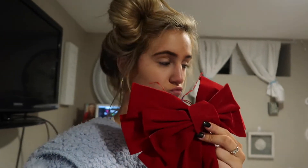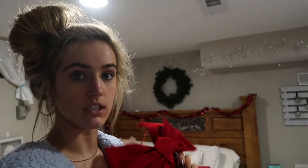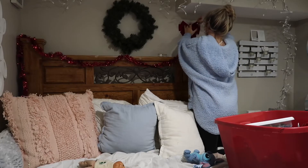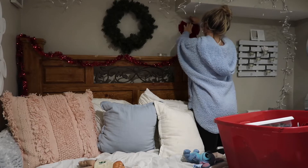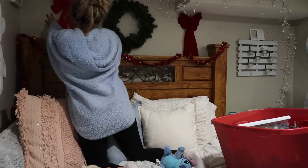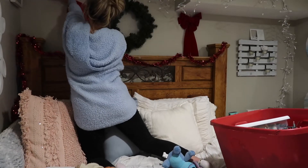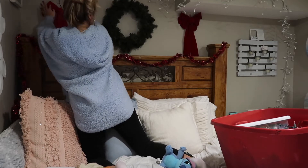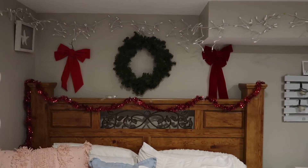I don't know where I should put these two bows — that's what I'm trying to figure out. I have another one over there, but I don't know if I want to put them on opposite sides of the wreath. It might look cute though — should we try it? Let's try it. I don't even know if that looks even. One is darker than the other but I don't think it's that bad.